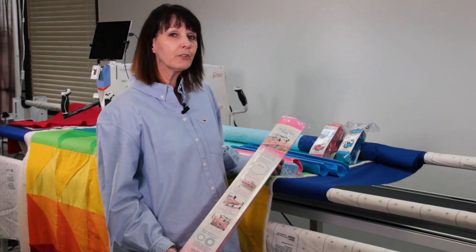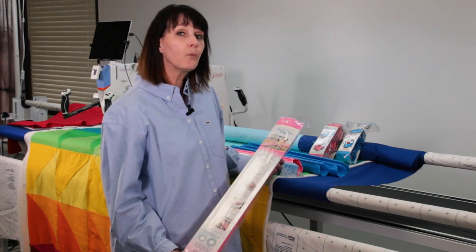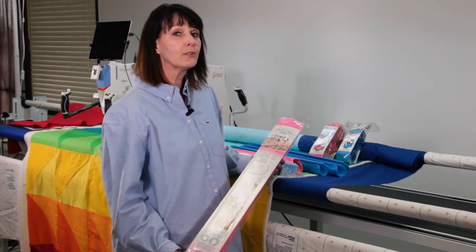Hi, everybody. It's Carla here. I'm going to introduce you today to our wonderful accessory, our Start Right Quilt Clips.